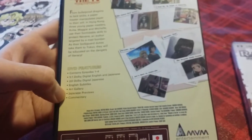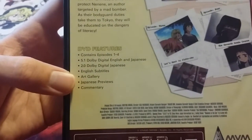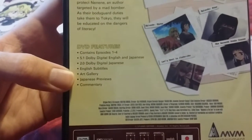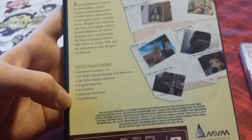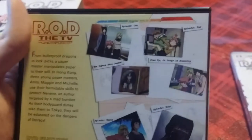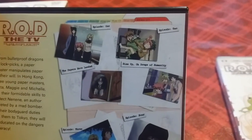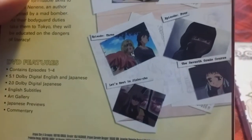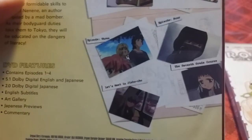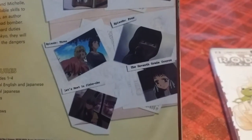Other than that I think it's a pretty good set and it's decently priced. It has commentary — I believe that means it has English and Japanese commentary, though I'm not sure. The episodes on disc 1 are: Episode 1 'The Papers Have Landed,' Episode 2 'Rise Up Oh Dregs of Humanity,' Episode 3 'Let's Meet in Jimbocho' — which is a neighborhood that sells a lot of books in Japan — and Episode 4 'The 7th Grade Course.'